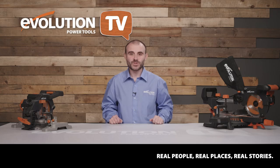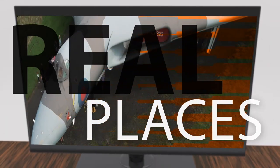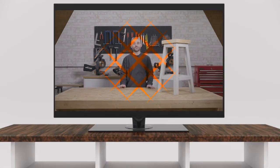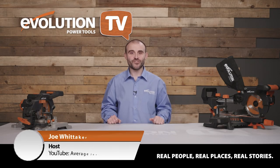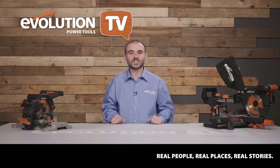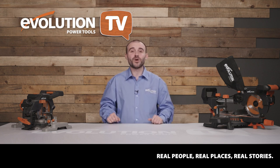On the latest episode of Evolution Power Tools TV, we'll be digging deeper into the amazing world of making. My name's Joel from Average Joe's Joinery, and I'm excited to introduce a brand new episode of Evolution Power Tools TV — a monthly show dedicated to bringing you inspirational stories, DIY guides, and tips and tricks to make you a better maker.